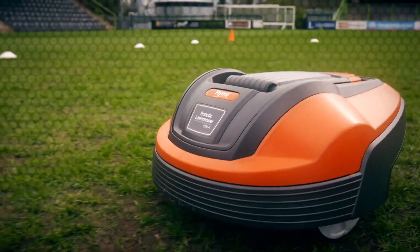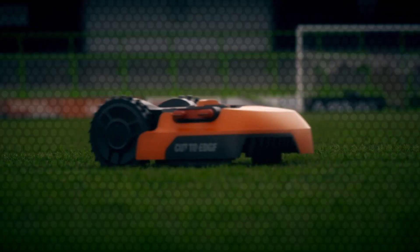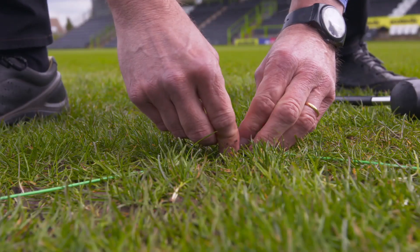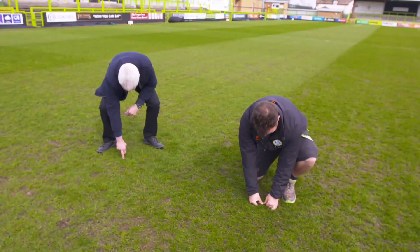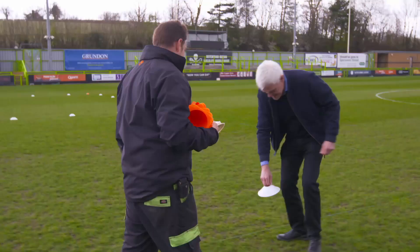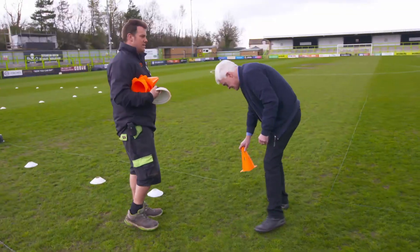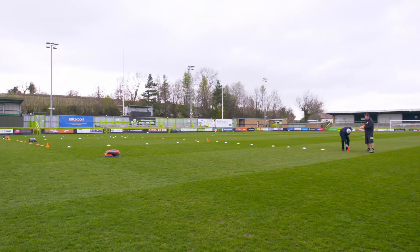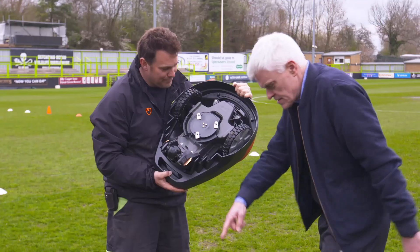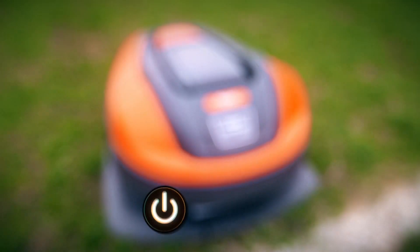Adam clearly loves his lawns, but will my mowers kick grass today? The first test is to find out how easy it is to get each mower mowing. We're laying out a 10 by 10 metre section for each one. They all need a perimeter wire laid around the garden boundary so they can detect the edges. Each mower comes with its own wire pegs and base station.